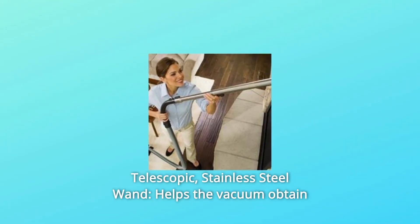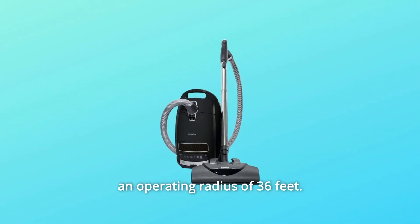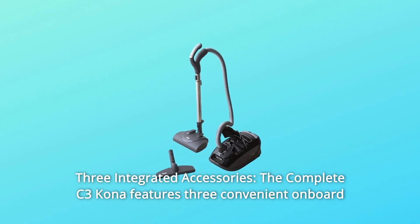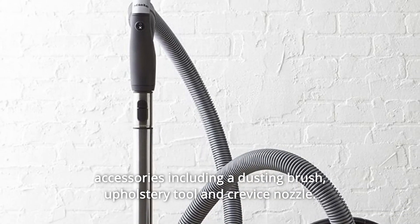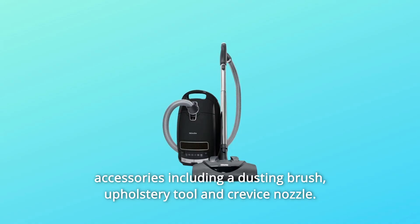Number 3: Telescopic stainless steel wand helps the vacuum obtain an operating radius of 36 feet. Number 4: Three integrated accessories. The Complete C3 Kona features three convenient onboard accessories including a dusting brush, upholstery tool, and crevice nozzle.